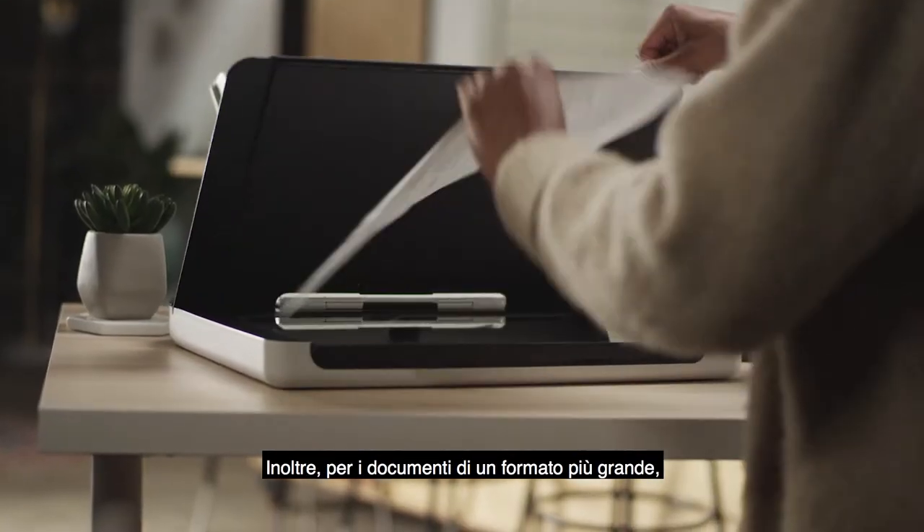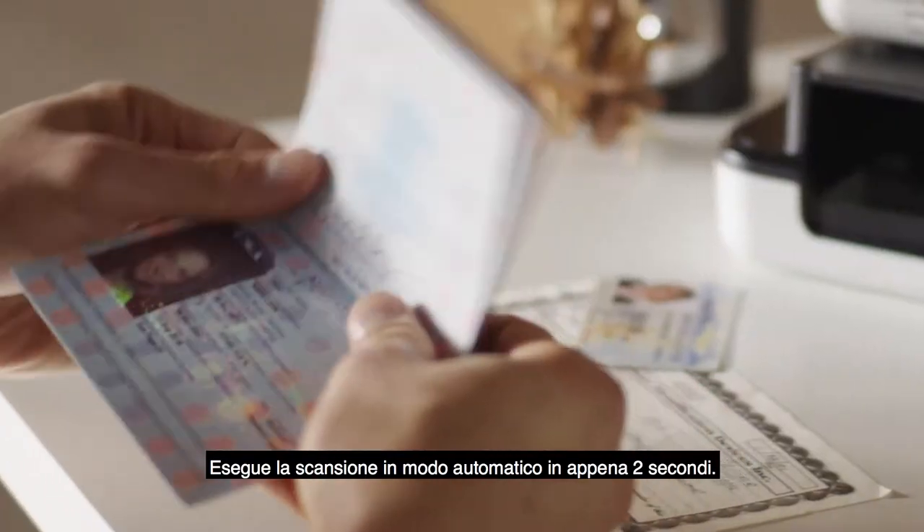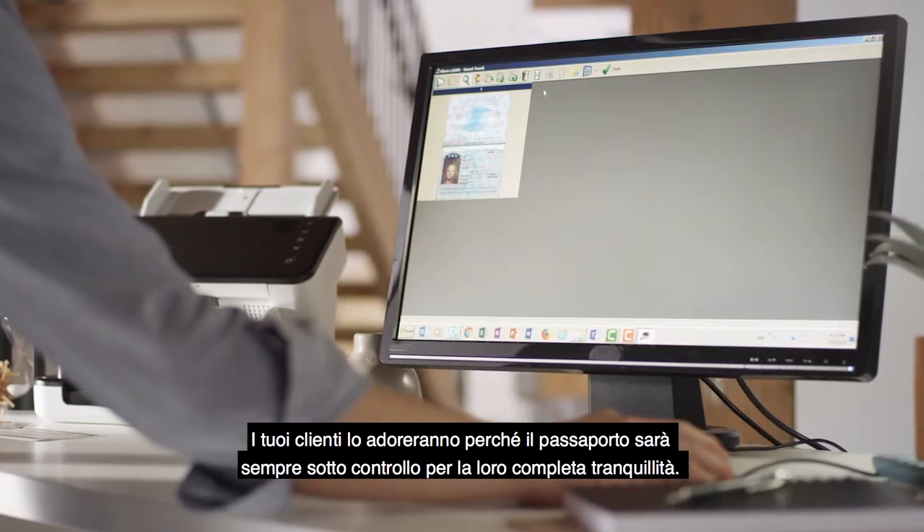And for larger document sizes, both series can also use the A4 legal size flatbed. It automatically scans in just two seconds. Your customers will love it. The passport never leaves your sight for total peace of mind.